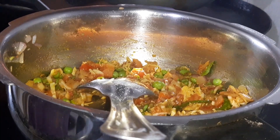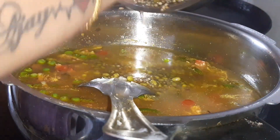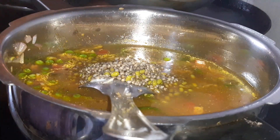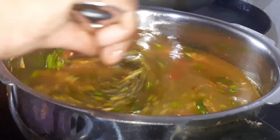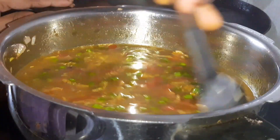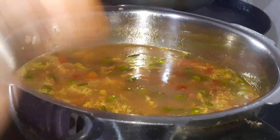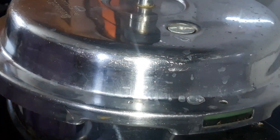This is much easier than rice to cook. We can cook it overnight — soak it before cooking. We will add 6-8 whistles in the pressure cooker.